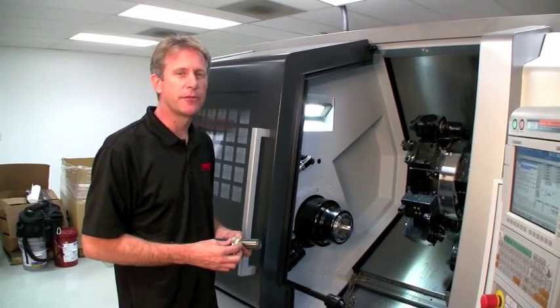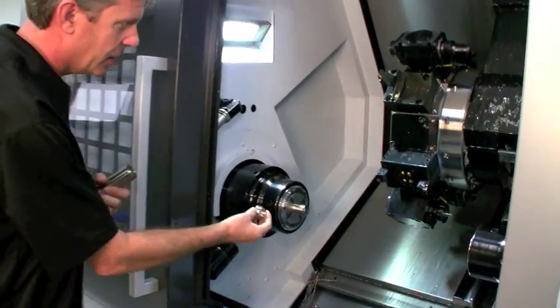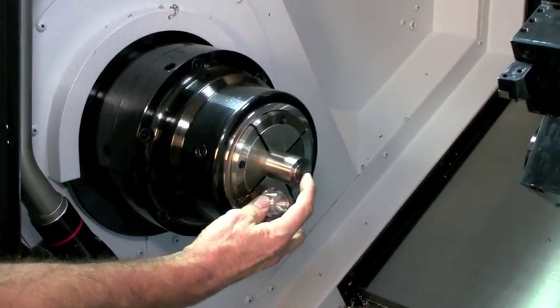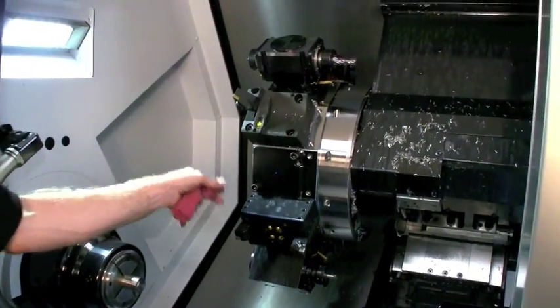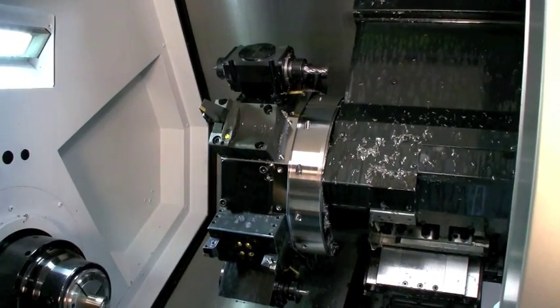The primary spindle holds up to four feet of bar stock. Here, the stock is pulled into position where the machine will be turning the threads and machining the pocket for the magnet. To produce the drain plug, we've outfitted the turret heads with all the various tools that are required. Some tools are static, which means they don't move. Other tools are live for live milling and they rotate. All of the tooling is liquid cooled.